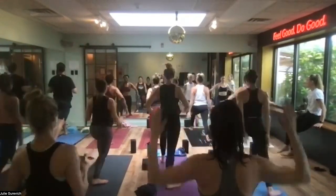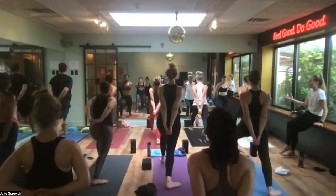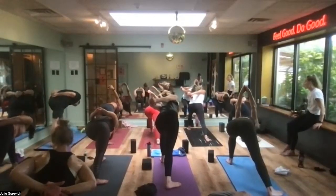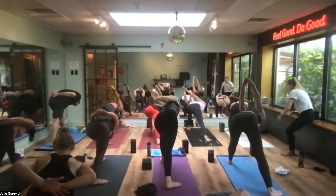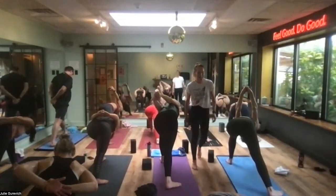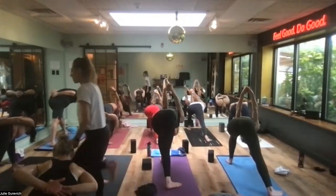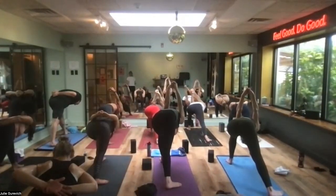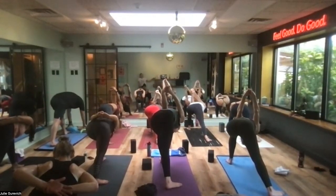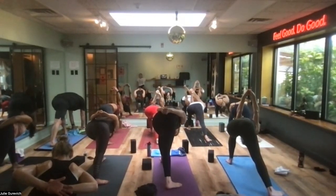Drop your arms alongside your body, inhale the breath, exhale — come forward into humble warrior. Watch your left hip — it has a tendency to wing out, so hook it under. Anchor, use the back leg. Your back leg is like the trump card of the pose — it really leads you into the posture. Stay for a few more breaths. Anchor, start to come up just with your torso. Keep the bind if available. Straighten your left leg, turn your left toes in — facing to the right. Set your feet up for the wide straddle — hands stay bound. Inhale, lift the chest; exhale, come forward.